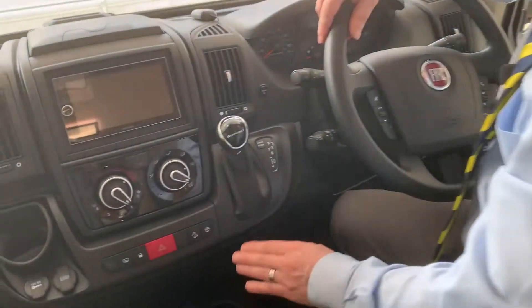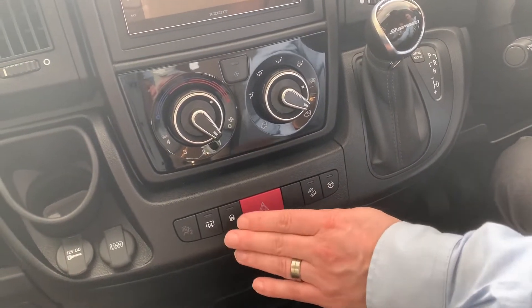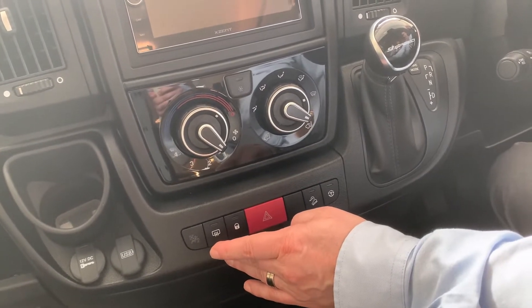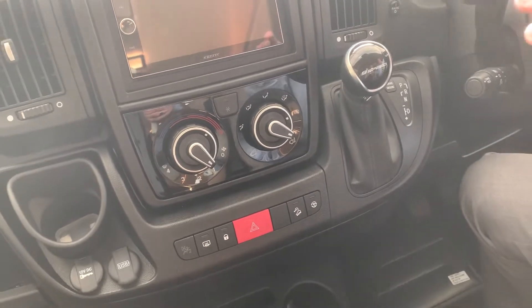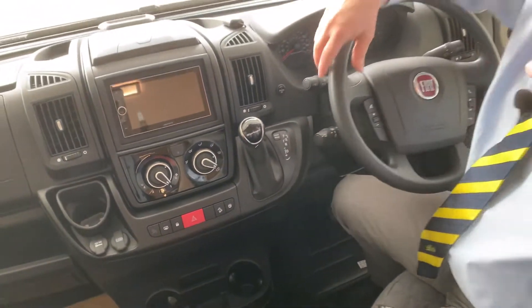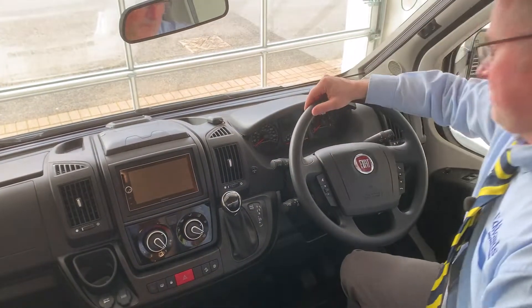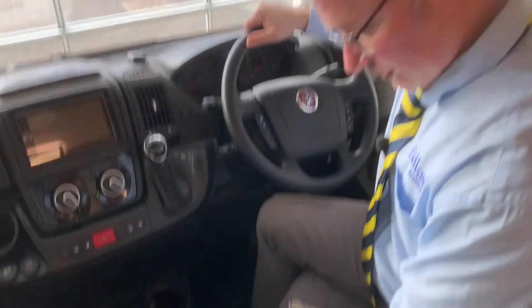Here we have your heating controls, your traction plus, your hill descent, your hazard warning lights, lock or unlock your doors, and that one is for your heated mirrors. When it comes to locking and unlocking, it will lock and unlock your driver's and passenger doors - it won't do the habitation door. So there we have your dashboard.